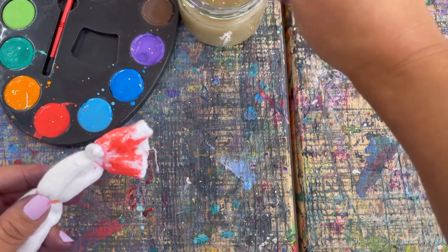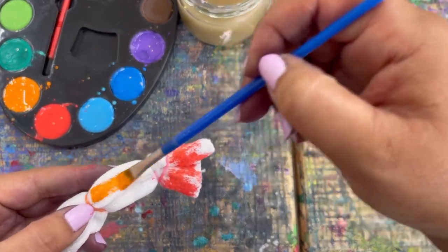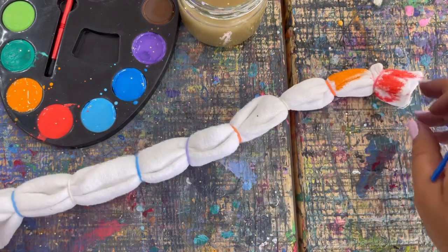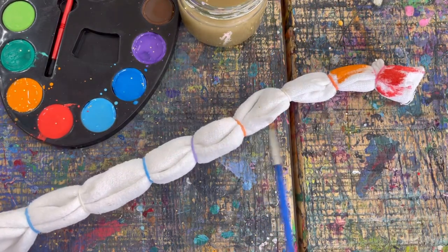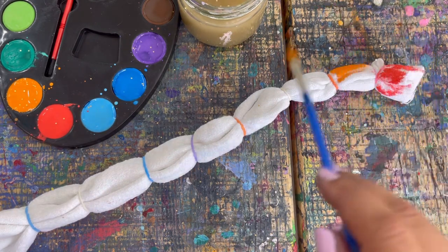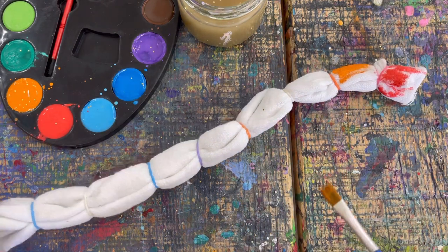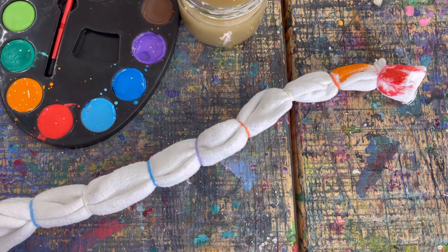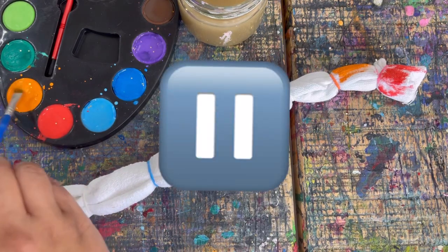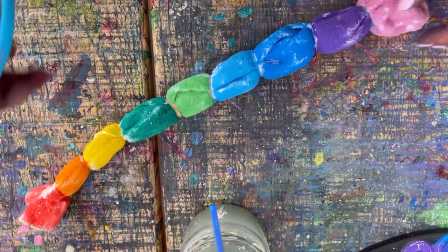When you're ready for the next color, just rinse your brush off and get the next color. Go ahead, press pause, take your time and enjoy painting all the different colors. You can do a pattern if you want — like red, yellow, green — or black and brown, or maybe green and yellow. Some caterpillars are green and yellow. I'm doing rainbow — you do whatever you want. Just take your time and press play when you're ready for the next step.